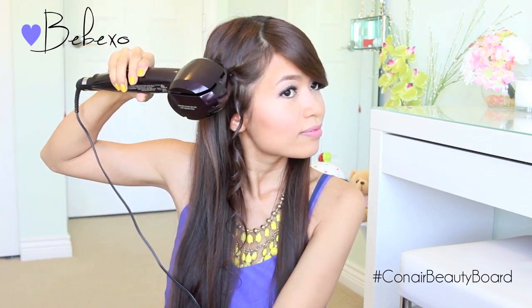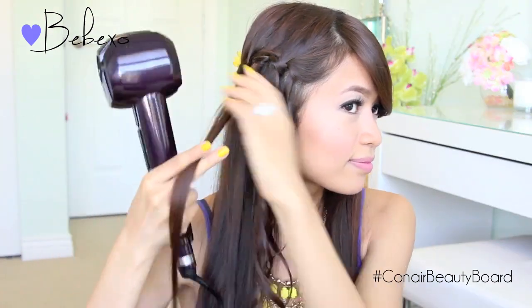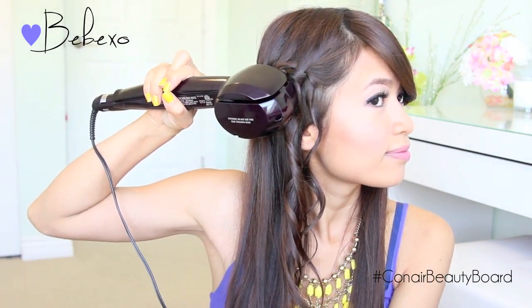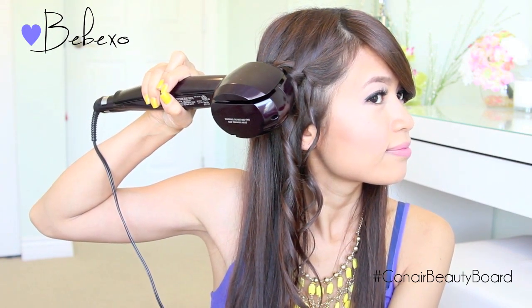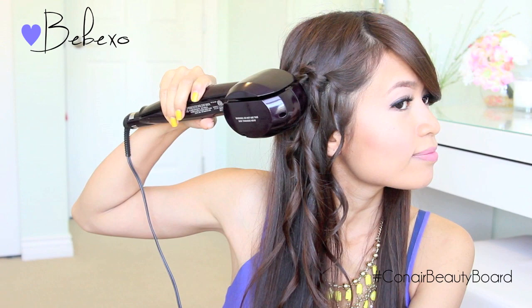When using this hot tool, I recommend that you curl half an inch to one inch sections of hair at a time, because if you put any more than that in there it's going to get tangled. But if it does, don't worry — it actually has a sensor built in, and once it senses a curl getting tangled it will automatically stop and you can just open it to release your hair. Also, you don't want to touch the curl chamber area because it can get quite hot, so always keep your hands on the handle area.